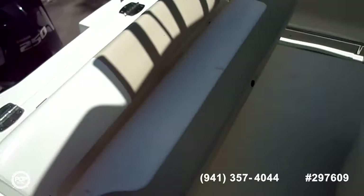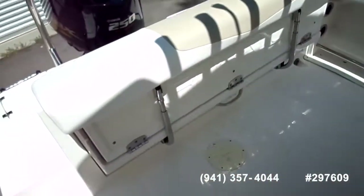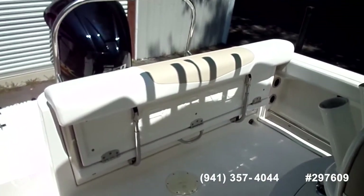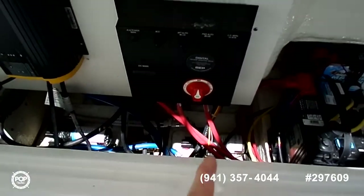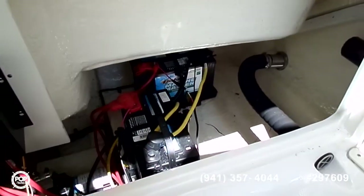As you can see, you've got rod holders in the back and full transom bench seating. This bench folds up to stow away, giving you more room for fishing off the stern of the boat. Here at the transom seating area, you also have your battery disconnect and pretty much a battery charger with two marine batteries.